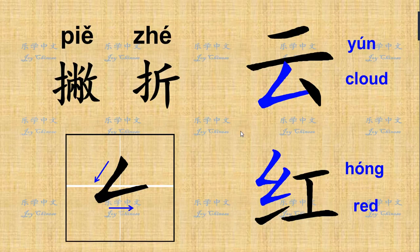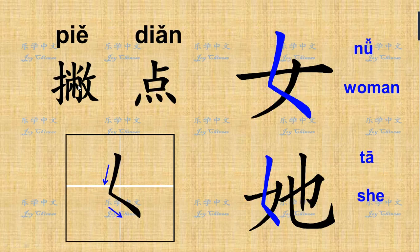We have just two strokes for today to practice. The first one: 撇折 (piě zhé). The next one: 撇点 (piě diǎn). Remember, they are one stroke each — you have to write them continuously. Thank you for watching. See you next time.